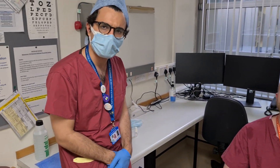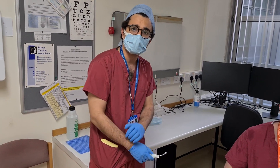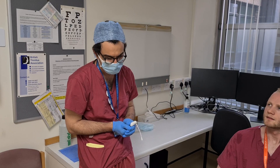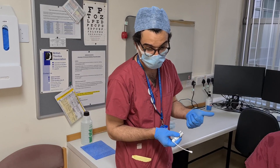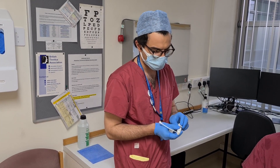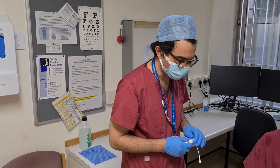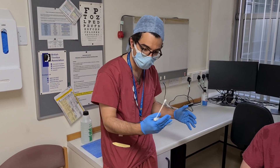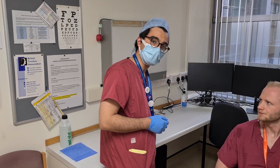In every patient when you're performing a flexible nasoendoscopy, you should always ask them whether they would like to have the local anaesthetic. We tend to use the combination of phenylephrine and lidocaine. The two aspects of this are: first, the local anaesthetic makes the procedure a little bit more tolerable for the patient; and the phenylephrine acts as a decongestant, making the first part of the procedure — going through the nose — a little bit easier, as the tissue is slightly reduced in size.